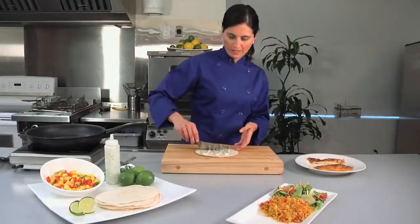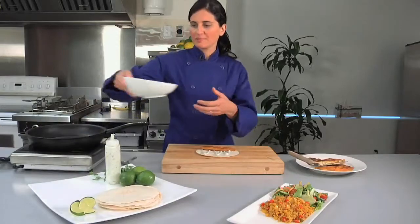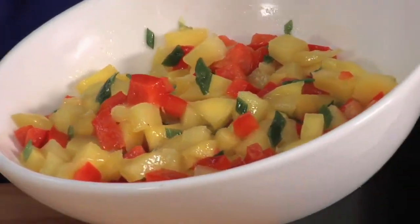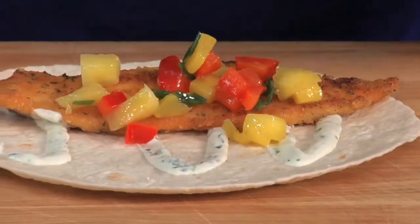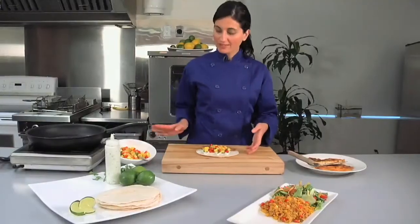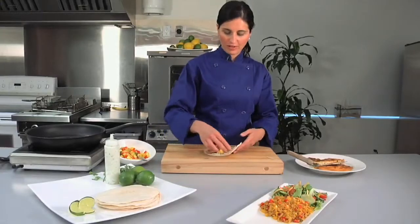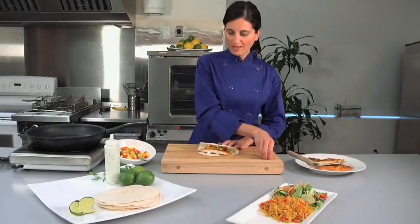I'm going to drop that in there. And of course, the mango salsa — I've made this using ripe mango, diced red pepper and scallion, and I've seasoned it with some lime juice and fresh chopped cilantro. I'm also adding a cilantro sour cream, which is a sour cream spiked with fresh chopped cilantro, jalapeño and garlic.